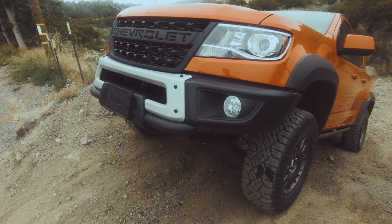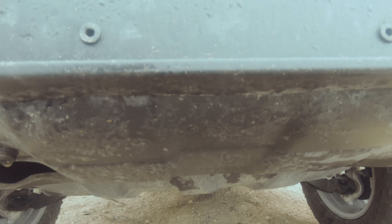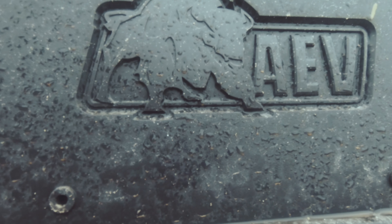I like the AEV badge on the rear and the little bit of AEV badging on the headrests — it's not over the top. They changed the grille a little bit too; it says Chevrolet across it, but not in an in-your-face way. More of a 'look at me, I'm off-road tough' way without going insane about it. I love the stance of this truck and it looks great in this red and black color combo.